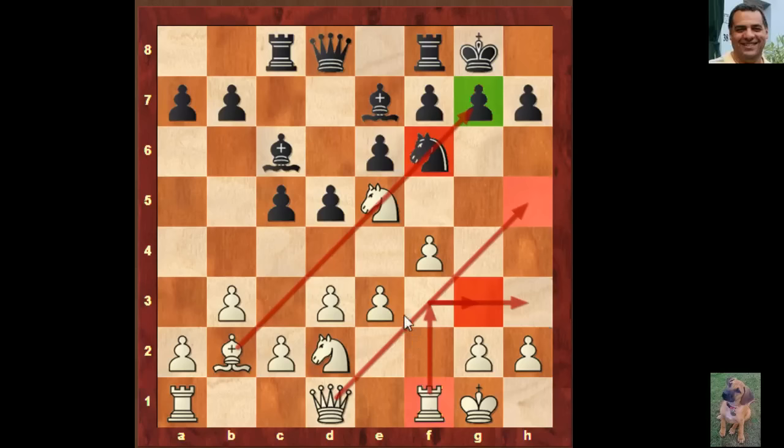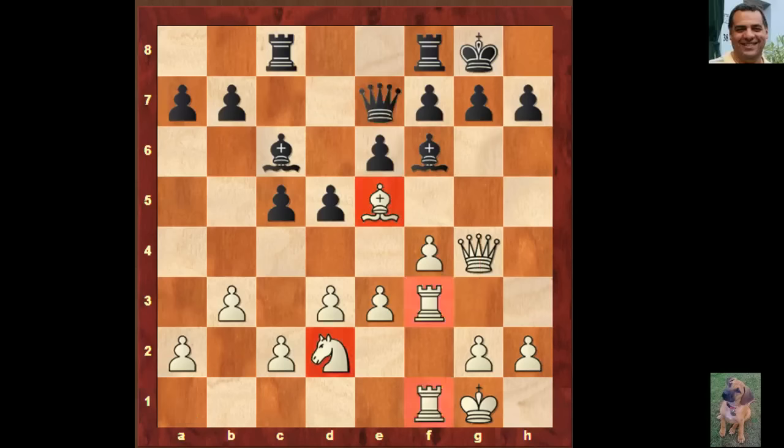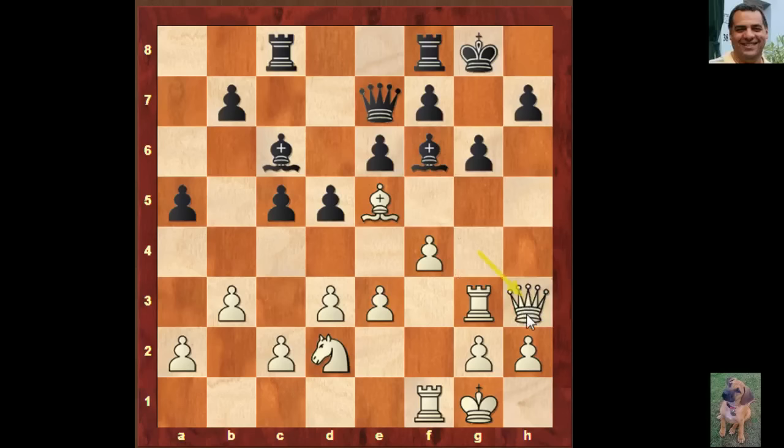The Nimzo-Indian as Black to d4 is a very respectable opening, so playing it with an extra tempo seems like quite a good idea. Fischer did play the Nimzo with Black quite a bit. This seems very easy to play — routine maneuvers almost — to get the queen out, then the rook coming out, and then a neat tactic. Black's major issue was not playing g6 — if he'd played g6 he wouldn't be losing a pawn, and this would be more of a test for White.